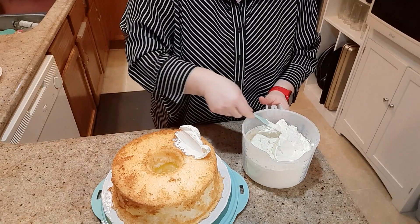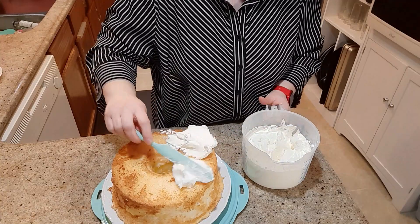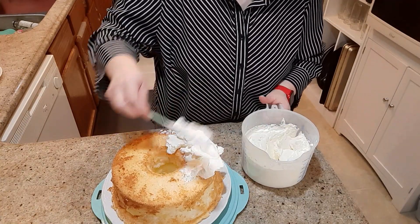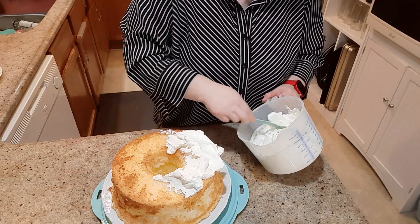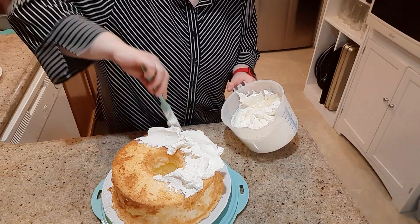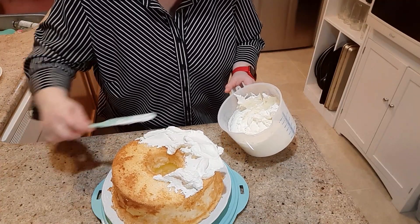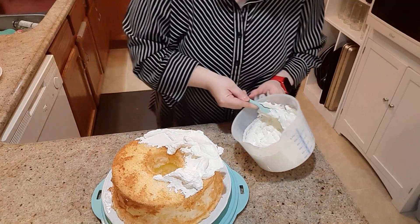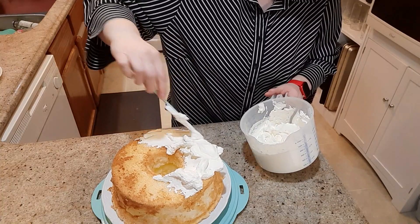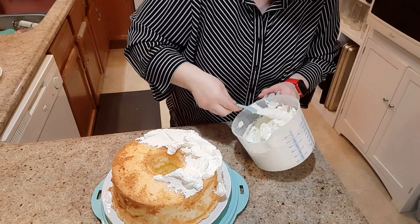Then we are just going to decorate this like you would a normal angel food cake. This will definitely be enough. I've made this many, many times — my family loves the lemon in the center. So I usually go around first and it does not look very pretty.